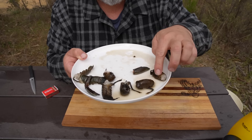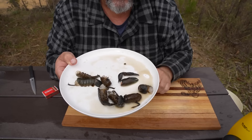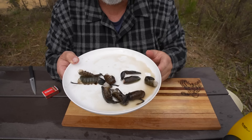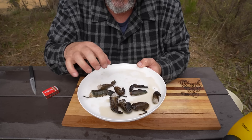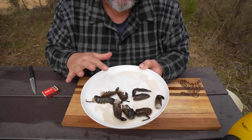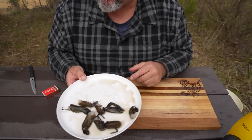Now this is what I'm left with: seven yabby tails and two claws. The claws weren't very big. These are nice size yabbies — they're big, but certainly not as big as they get. I prefer them to be a bit bigger, but they're still okay. These are a good eating size, but the claws just weren't all that great. So I've kept two claws and the rest I'll throw out.